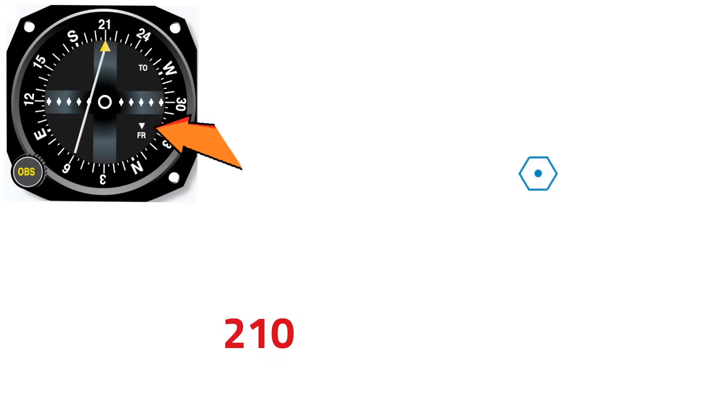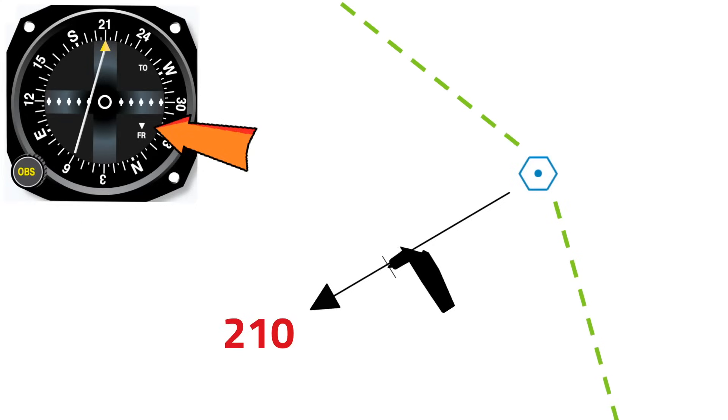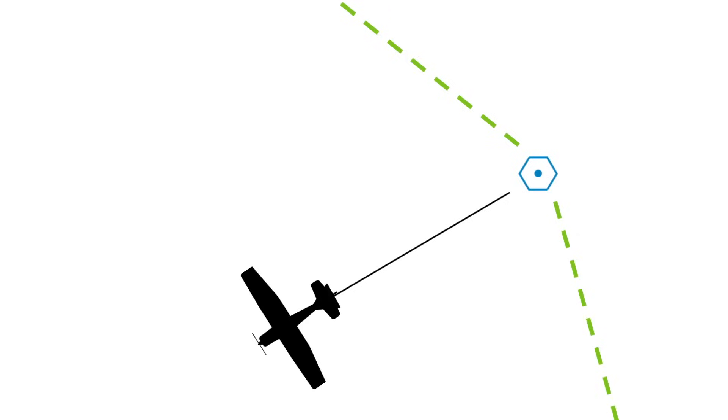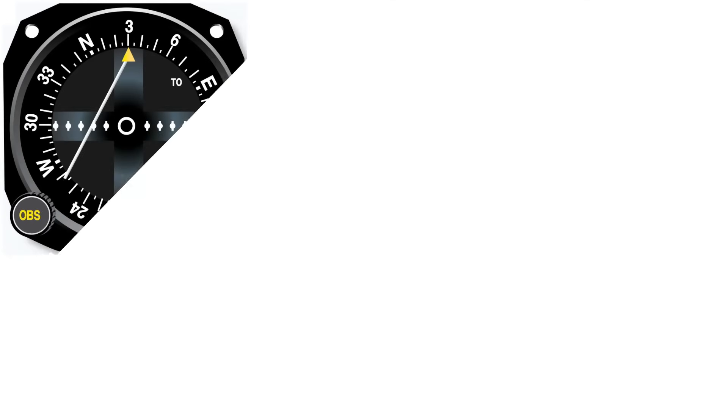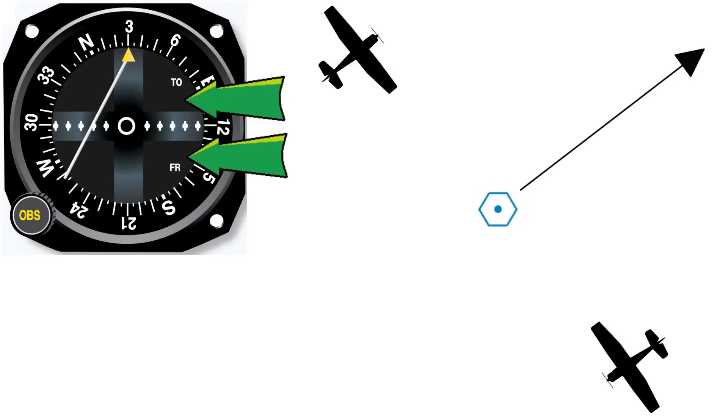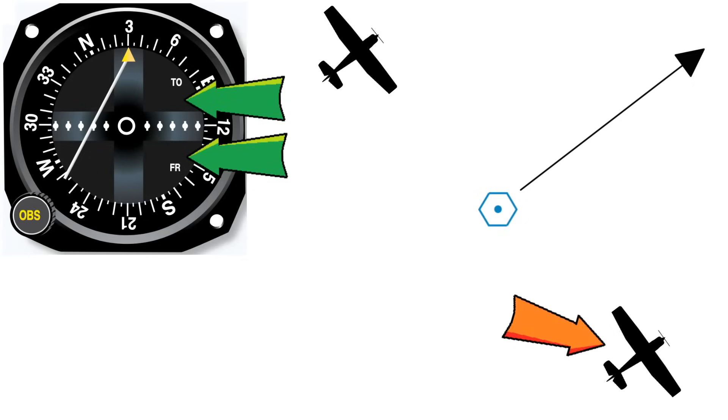Let's look at another example. If I still have the 210 radial set but now I'm getting a FROM indication, I know I'm on the same side of the VOR as this radial. Now let's imagine our airplane on a 210 heading — it looks like we're right of course, so we'd move the airplane over to the right. Now we have a pretty good idea of where we are, and I know that if I want to get back on my 210 course, I just need to turn left a little and intercept that radial. If the CDI is giving a neutral indication, it just means we're exactly 90 degrees from the radial selected. If I have the 030 radial selected, I turn my airplane to a heading matching the CDI course, and it becomes obvious where I am — if the needle is displaced to the left, that course is to the left, and that's where I need to go.